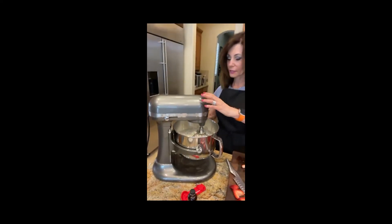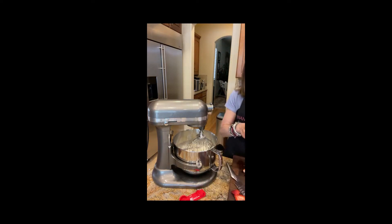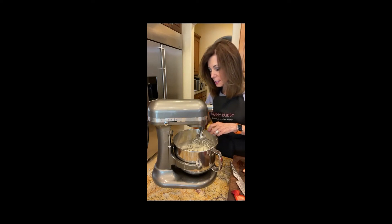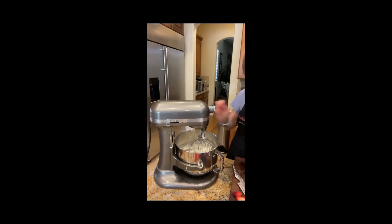Those look like stiff peaks — beautiful, very nice. Now the one thing left is to add a quarter teaspoon of almond extract. I need to adjust the recipe because I left that out when I wrote it up. Here's the quarter teaspoon of almond extract. That just adds a little depth of flavor.